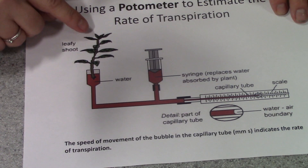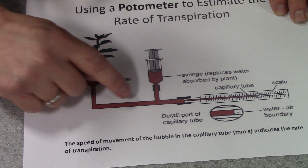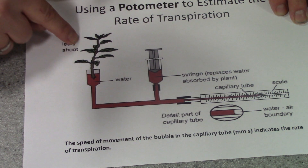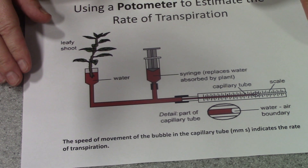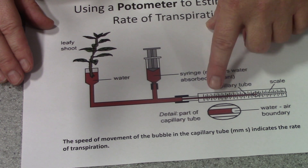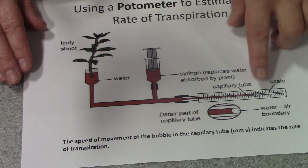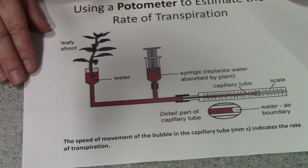As the plant loses water by transpiration, a continuous stream of water should be drawn up through the apparatus and then out into the atmosphere through the plant. The rate of transpiration can be measured by measuring the time it takes for the capillary bubble to move a certain distance, or you could measure the distance moved in a particular time. This gives you a rough guide of the rate of transpiration.